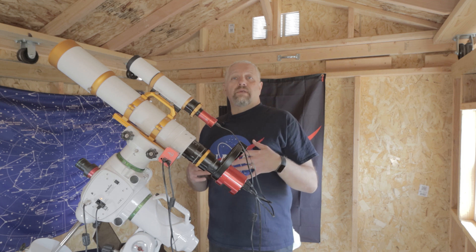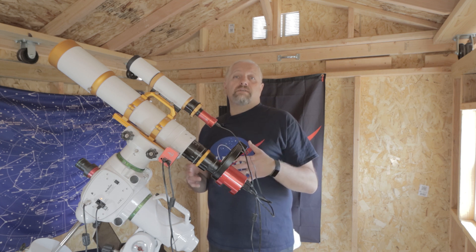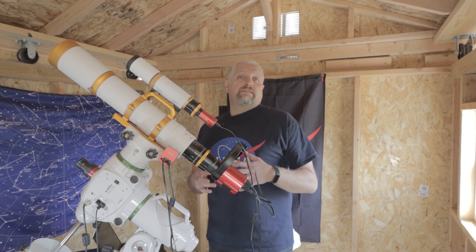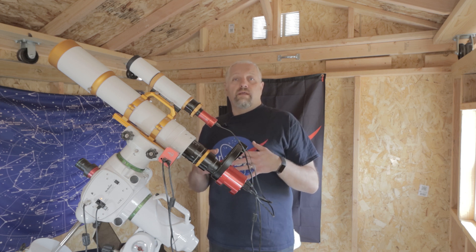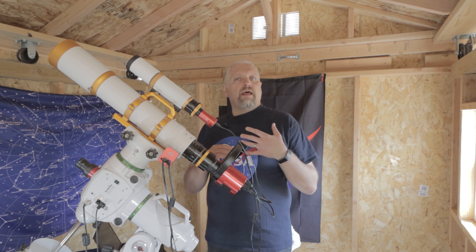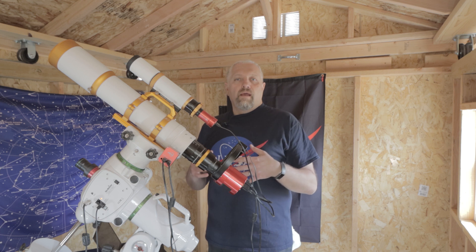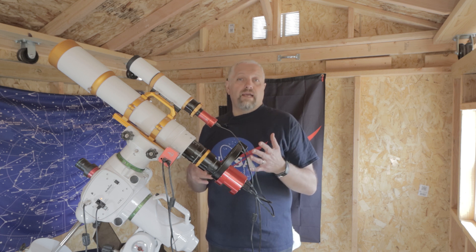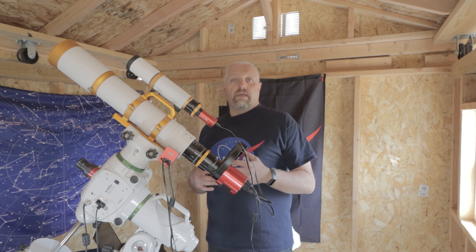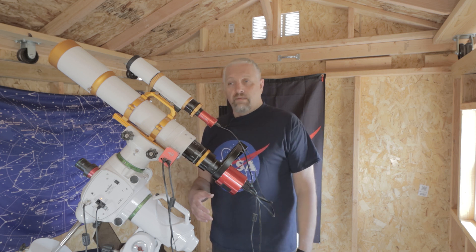Real quick, I just wanted to show you this light panel that I got off of Amazon. It was only $35 and I really like the way it takes flats. Normally you're not supposed to use an LED light panel to take your flats because it won't evenly distribute the light across the frame. However, I took a chance with this one and it seems to work really well, and I just wanted to show it to you in case you're in need of one.